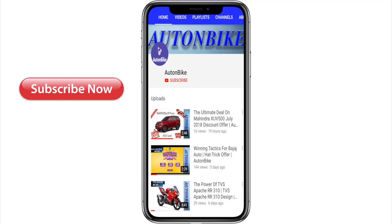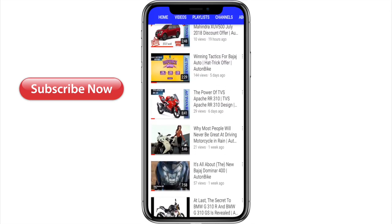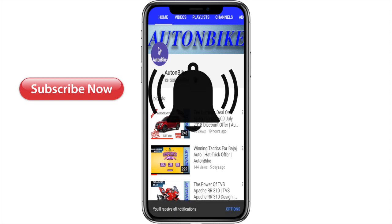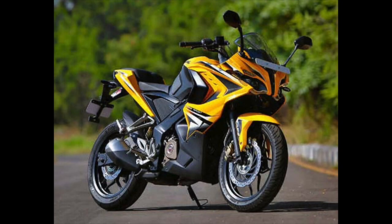Hello friends, today we are talking about the Bajaj Pulsar RS 400. Bajaj is preparing to level up the competition in the performance-oriented segment with its upcoming powerhouse, the Bajaj Pulsar RS 400.